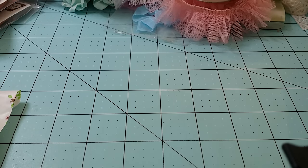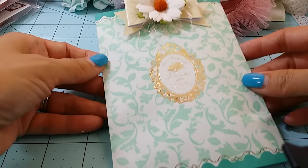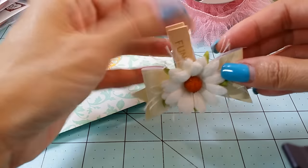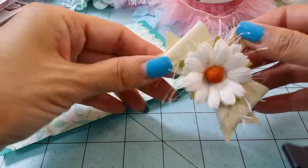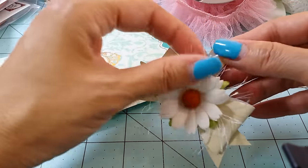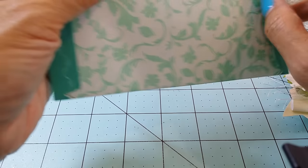So first I used this Daiso packaging and I made this little clothes pin. That's Michael's ribbon from the dollar-fifty bin, and I just used some flowers from my stash, a little bit of eyelash trim.